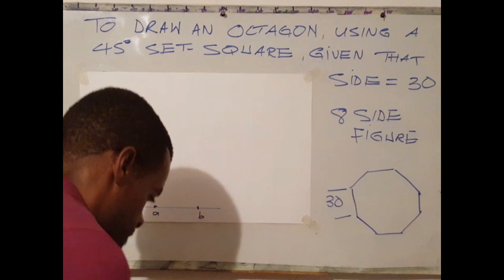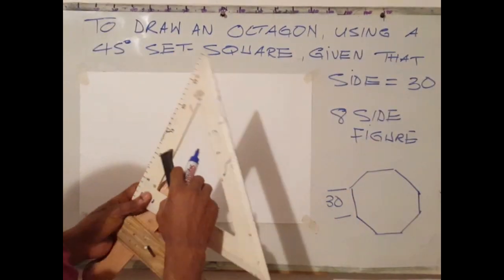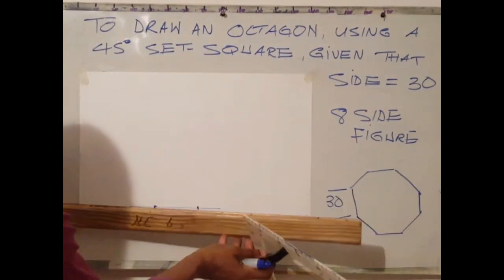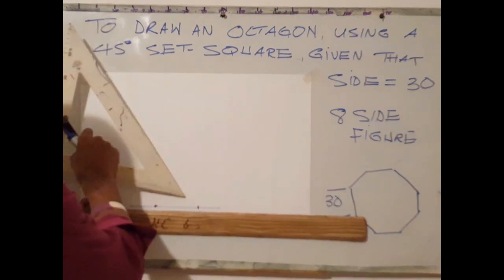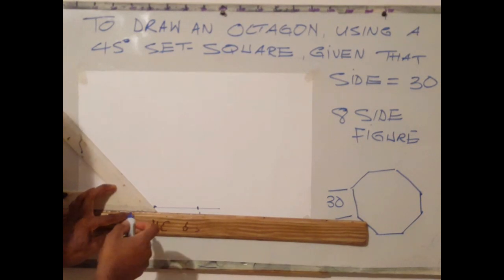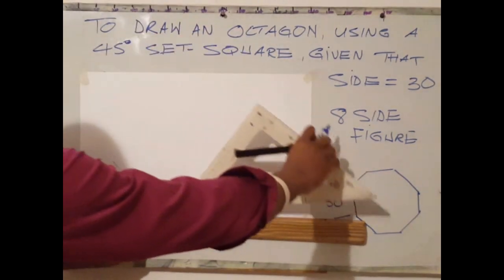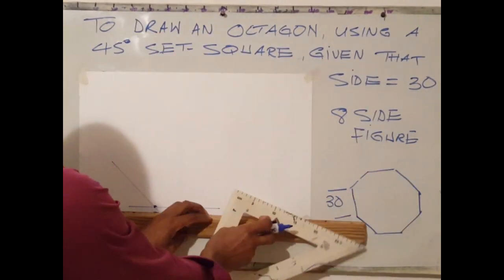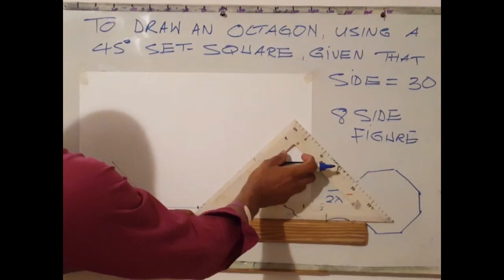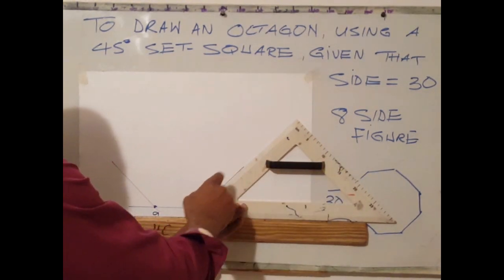The next step is to use your 45-degree set square. A 45-degree set square has 2 angles at 45 degrees and a 90-degree angle. At point A, use your set square to draw a 45-degree angle line of random length. Flip your set square to point B and in like manner draw a random length line 45 degrees to the horizontal.